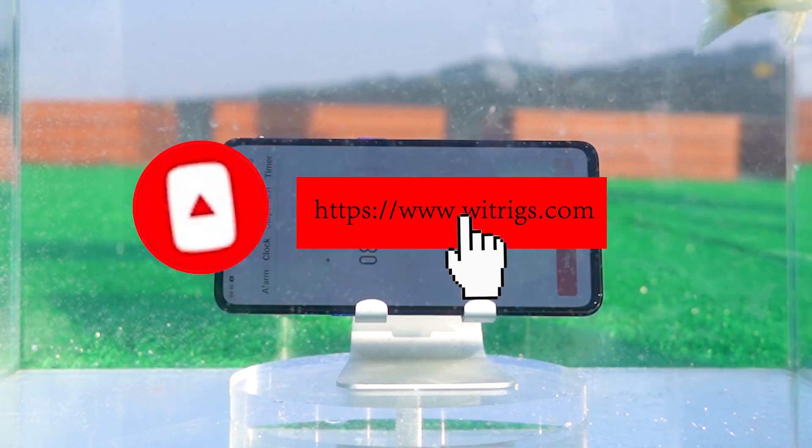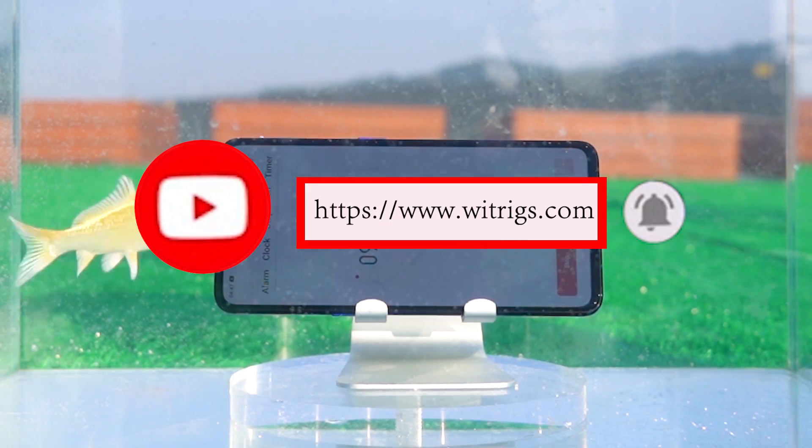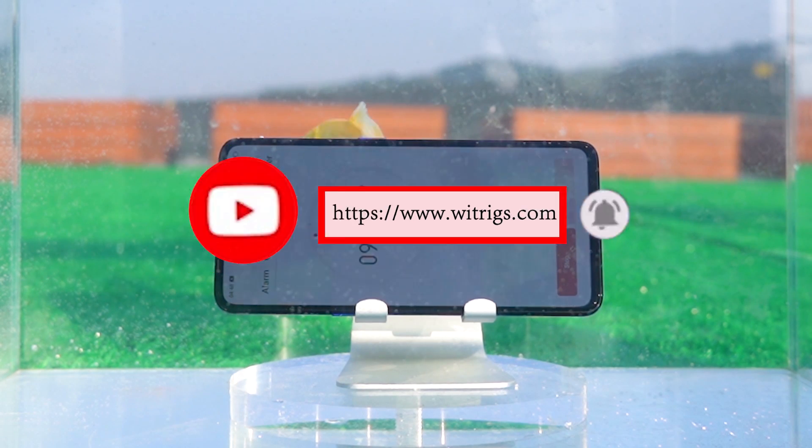If you still want to see other mobile phone waterproof tests, please leave a message and tell us. Don't forget to subscribe and click the notification bell so you can receive our updates as soon as they're published.